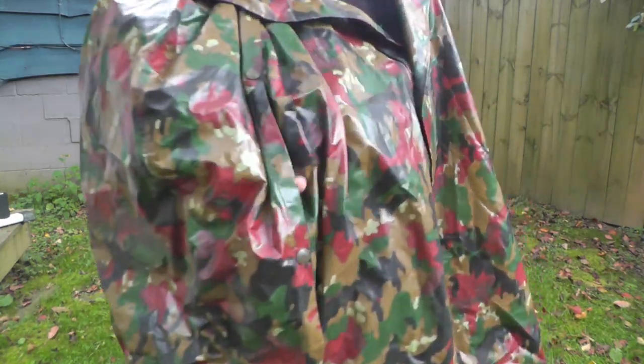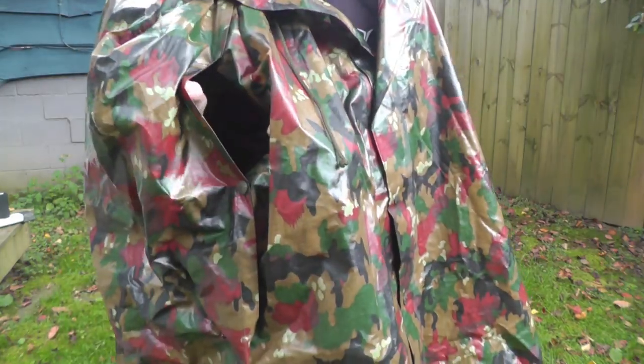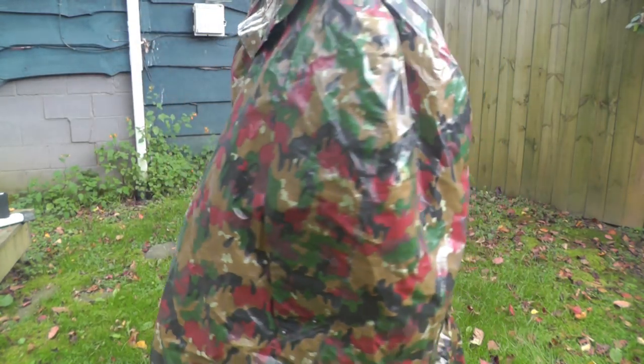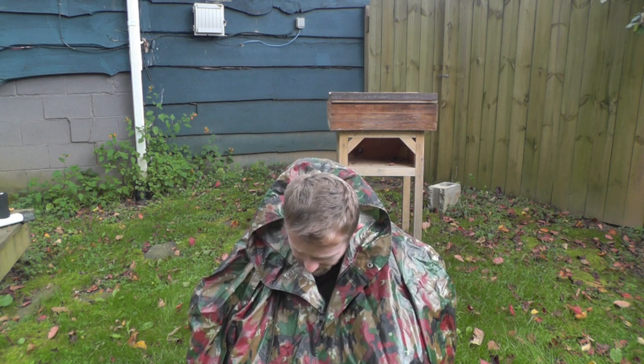With the arm holes here, there are snaps all the way up so you can seal that so water can't get in — very handy. For those of you who are hunters, this is not a bad piece of kit. It does a pretty good job of blending into most mountainous areas; from a distance you won't be able to tell what this is, though I'll say again it is a little bit of an odd camo pattern.